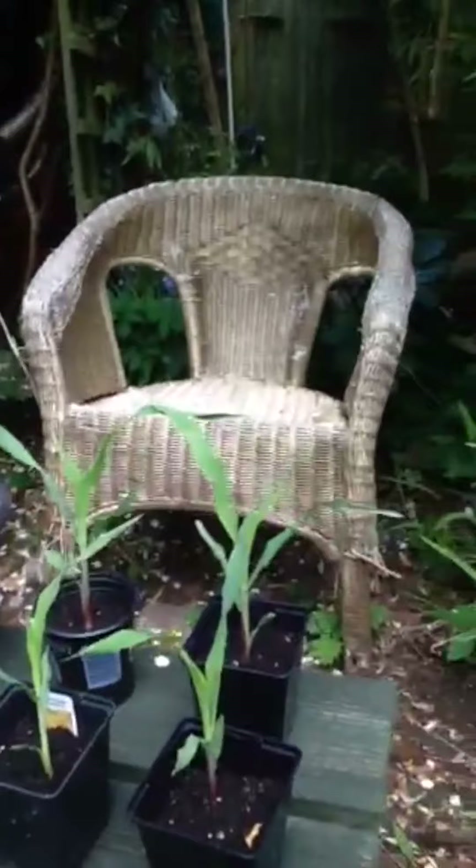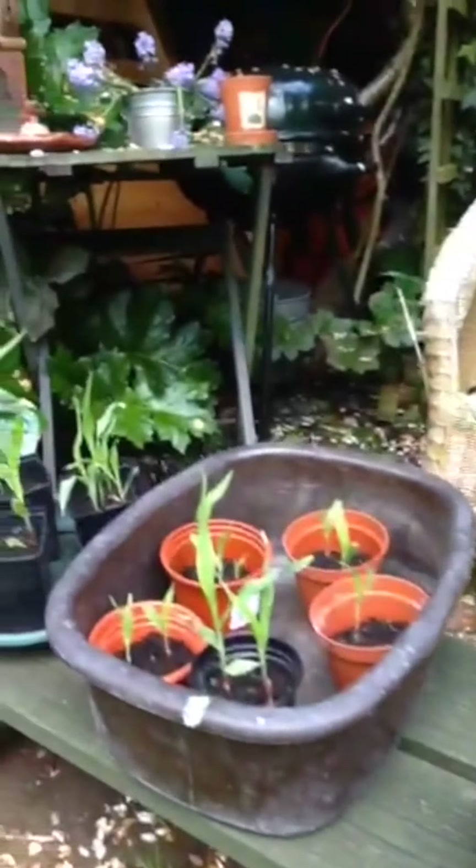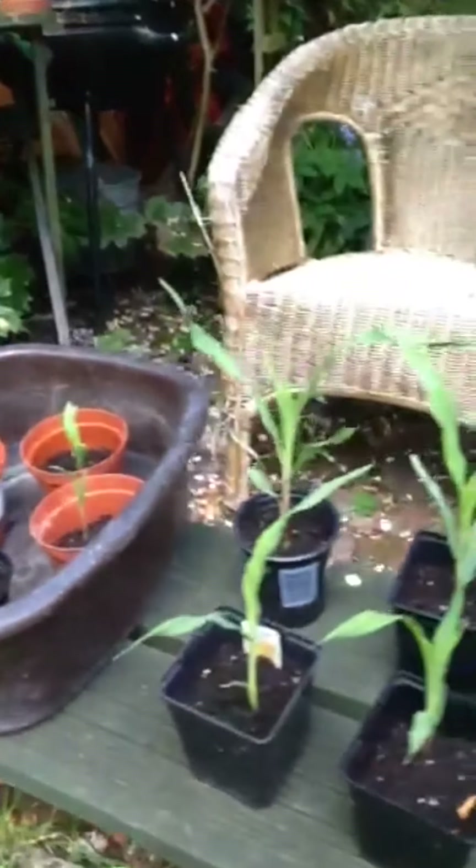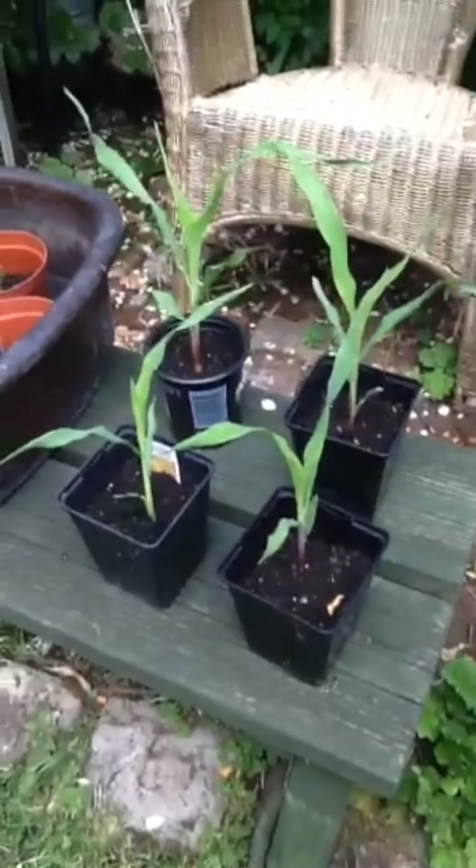I'm going to take the taller ones — they're not all the same height at the moment — and then wait for the other ones to grow a little bit taller. See you at the allotment.